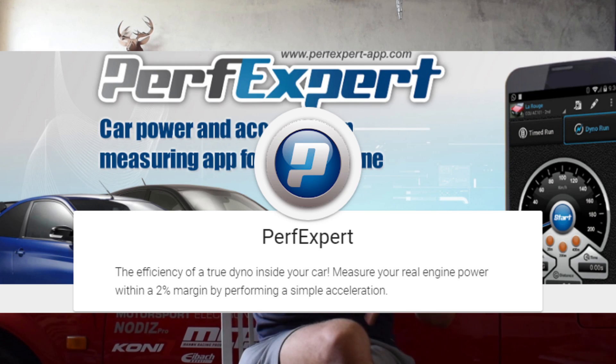You'll see that my map actually has more ignition advance in certain areas — not more advanced as in better, just more advance. My map has been developed over a relatively long course of time, verified through dyno runs, and I also experimented with a dyno app called Perf Expert. You can check that app out — there's a video in the description. It's a pretty useful app for street tuning to get your engine close to the right tuning direction.